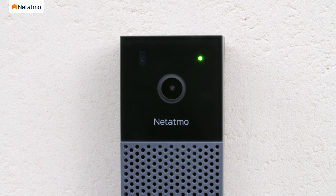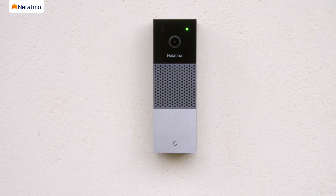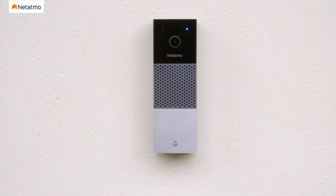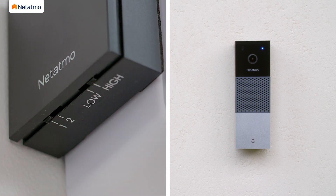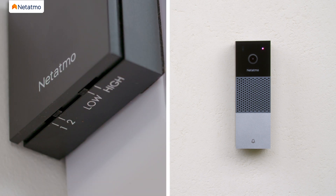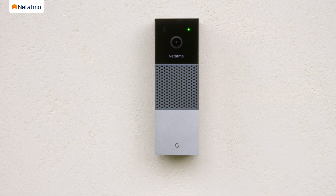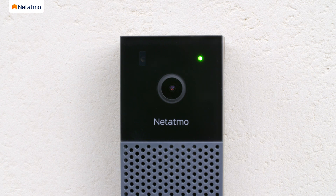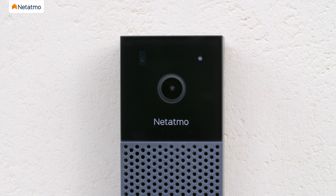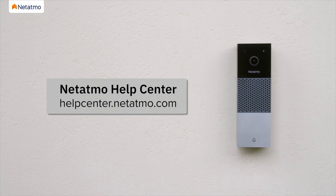The Smart Video Doorbell will start and its LED will turn on. If the LED changes from flashing green to solid green and a melody plays, this means the doorbell works with the current chime module configuration. If the LED flashes a different color, you must configure your chime module. If the LED flashes blue, change the selectors to the 1 high position. If the LED flashes purple, change the selectors to the 2 low position. After configuring the chime module, regardless of whether the LED was flashing blue or purple, press the doorbell once. After a few seconds, the LED will change from flashing green to solid green. At this point, your chime is not yet activated, so don't worry if you cannot hear it ring. If your Smart Video Doorbell does not light up at all, check the chime module is correctly connected in the chime box. If the LED still does not light up, please visit the Netatmo help center.